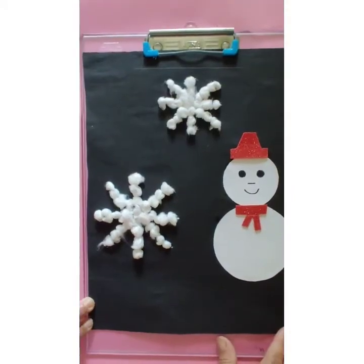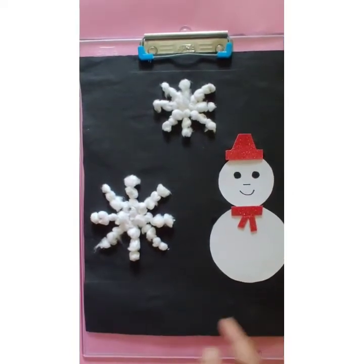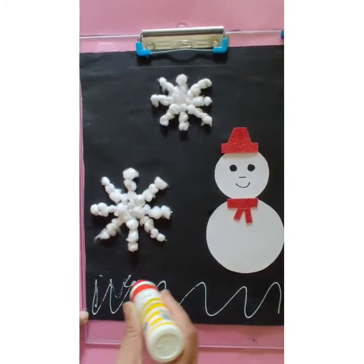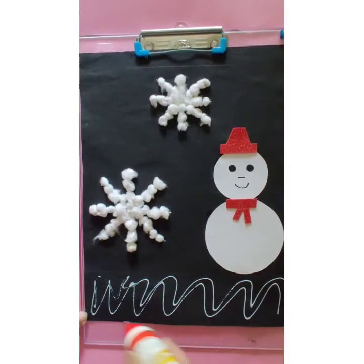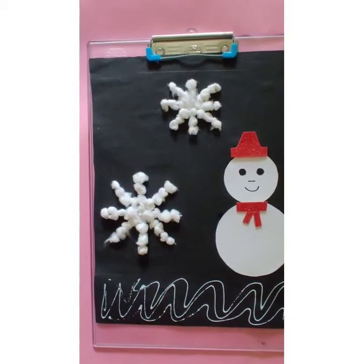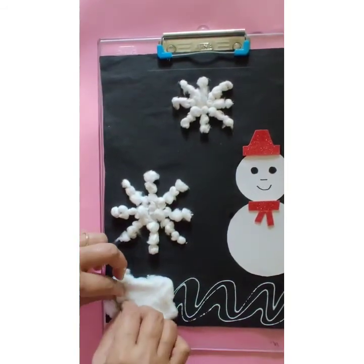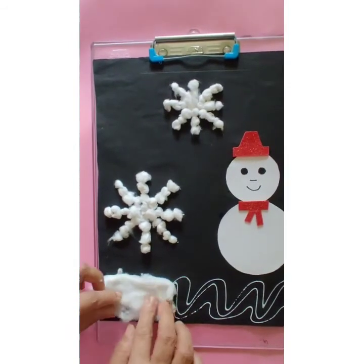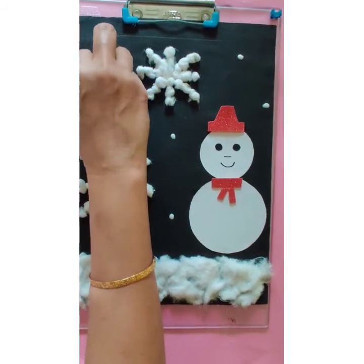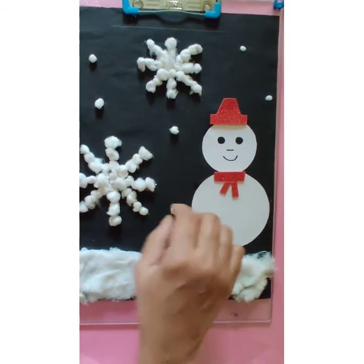See children, our snowflakes are ready. Now we are going to paste cotton here as snow, so put some glue and paste cotton on it. Now we can put small cotton balls and this will look like snowfall.